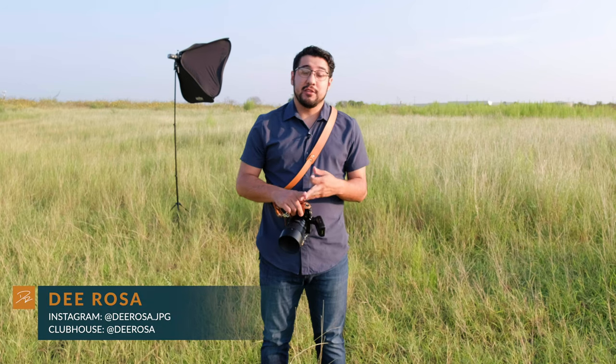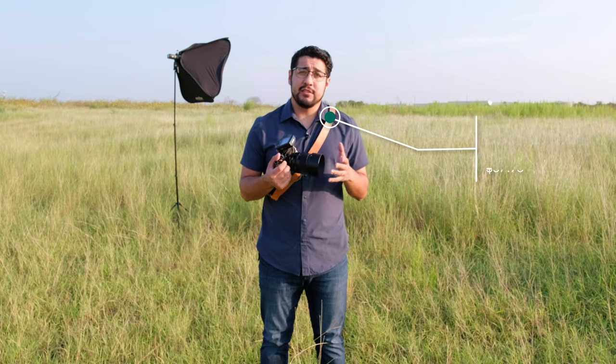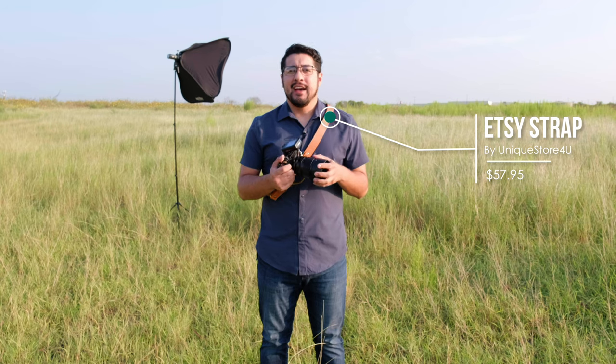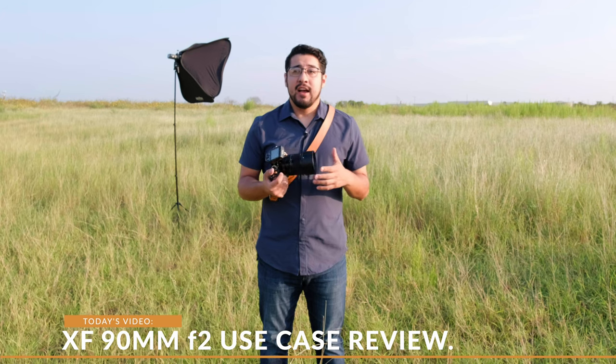Shout out to Saratoga Peanut Butter, all 880 people subscribed to me at the time of making this video, as well as shout out to Lotus Land Candle Company, and basically Fujifilm US. Right now I'm out here trying out a few lenses from Fujifilm — I got the 80mm f2.8 OIS LM WR lens, as well as the 50mm XF WR LM lens.